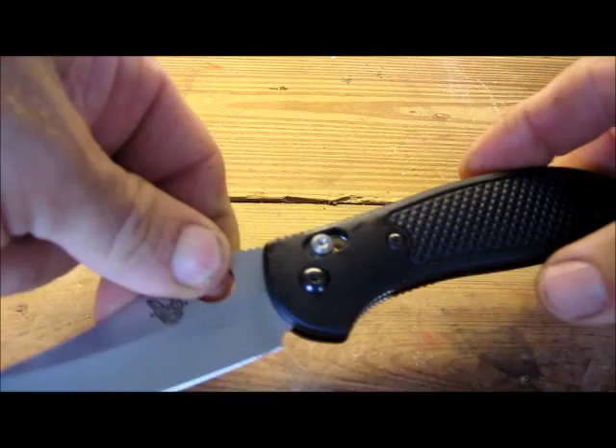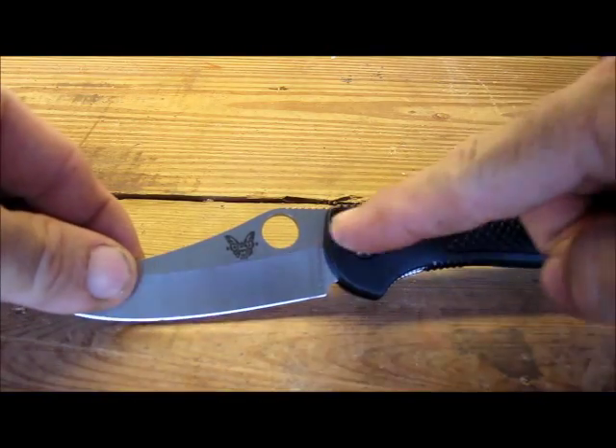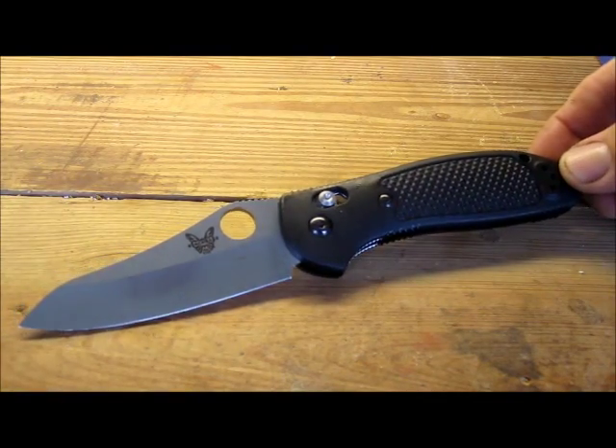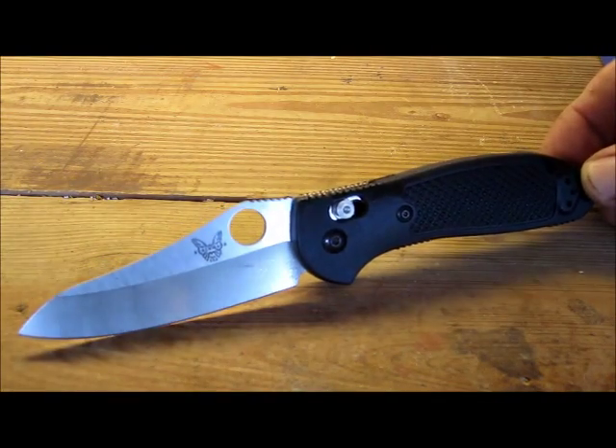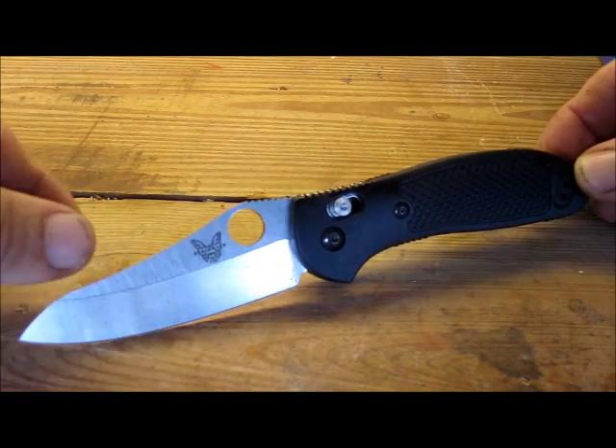Some of the things that I look for in a blade is that the point is in line with the handle. We certainly have that here. That provides good stabbing and puncturing ability. There's a little bit of a belly, which gives good slicing.